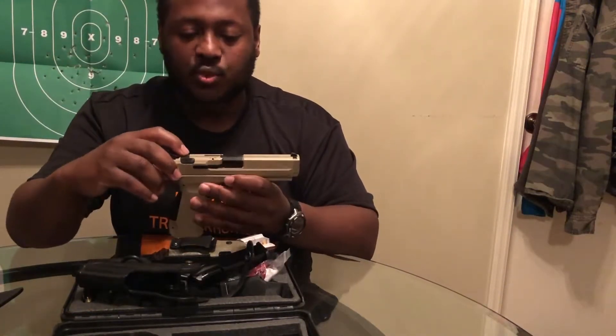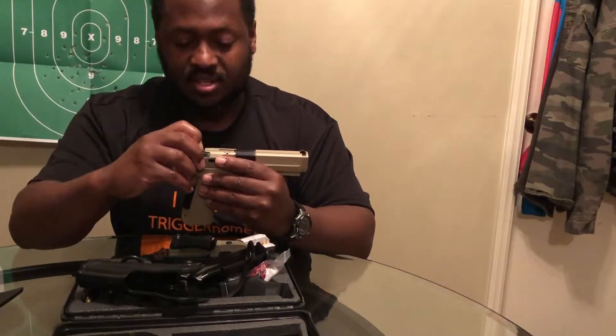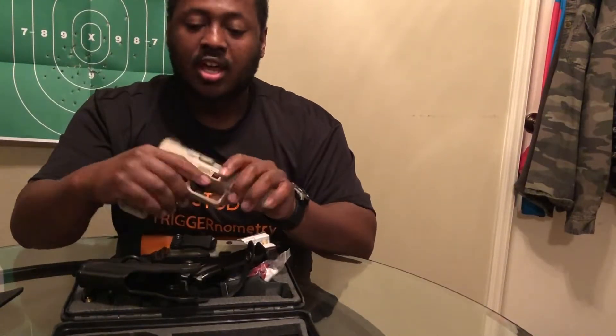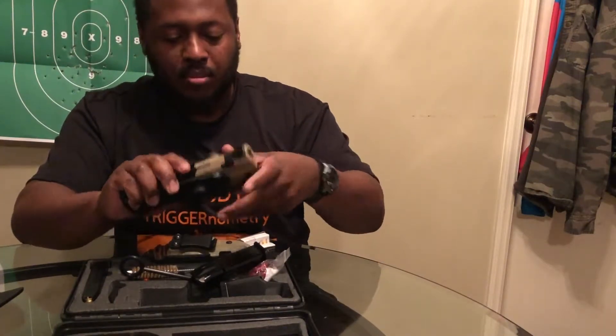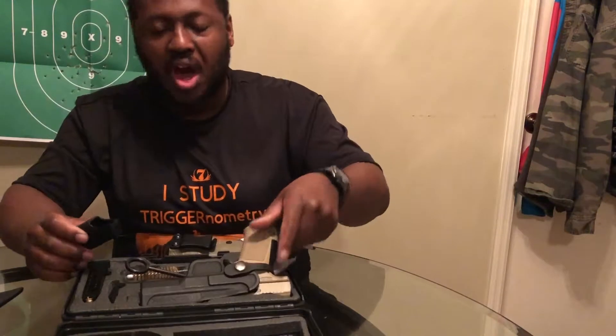I said earlier it's called the TP9SA, and the reason being is because it has the trigger safety — basically what the Glock has — but it also has an ambidextrous decocker. Meaning that once you see that red indicator, it's ready to fire. But if you decock it, even with a round loaded in the chamber, it will not fire because this is a single-action pistol. Canik does offer a double-action version of this gun, but it's not at the same price range. Based on my experiences, I really haven't had any problems. I've put at least 1,000 rounds through it since I've owned it — about five months — and I have no problems with this gun.